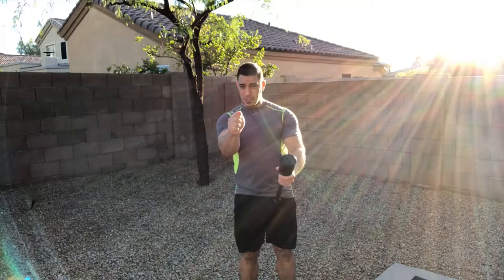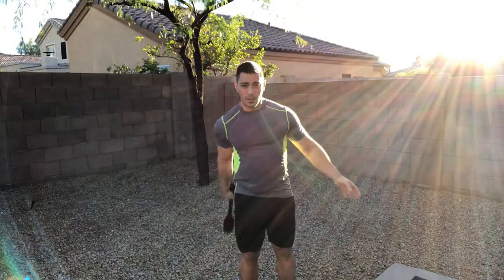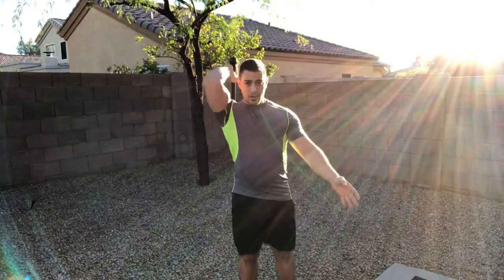If you keep a tight grip, it's going to torque your wrist. So you keep a loose grip on the way back and tighten it up a little bit there. That's one thing you want to focus on.